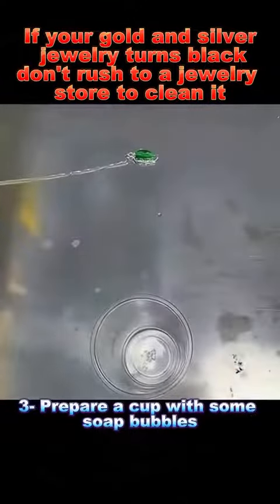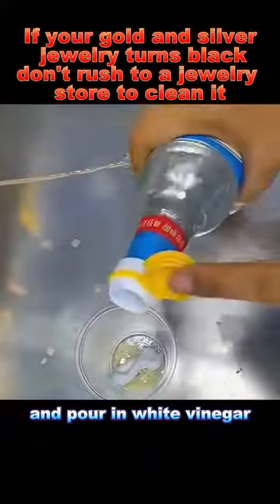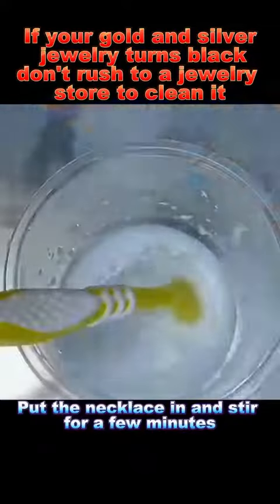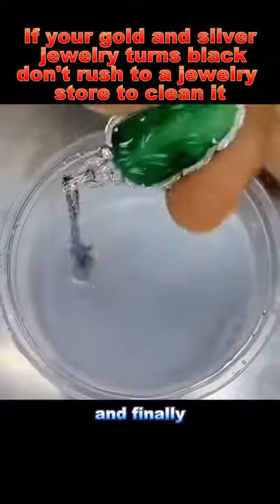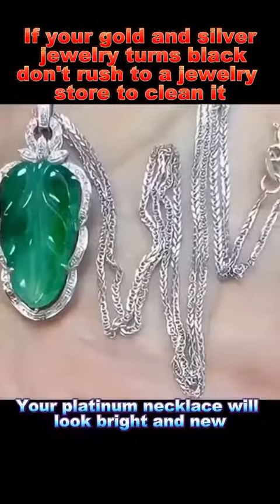Prepare a cup with some soap bubbles, add a suitable amount of toothpaste, and pour in white vinegar. Stir until the soap is dissolved. Put the necklace in and stir for a few minutes. Then rinse with clean water and finally dry it with a paper towel. Your platinum necklace will look bright and new.